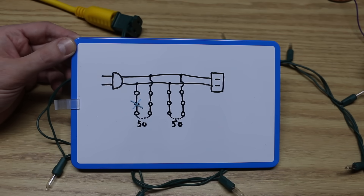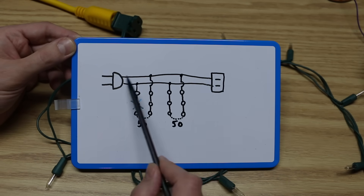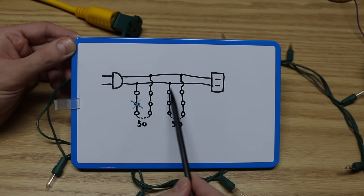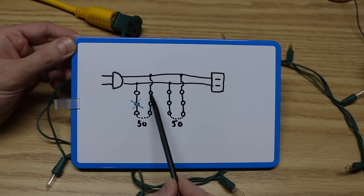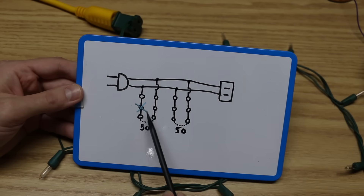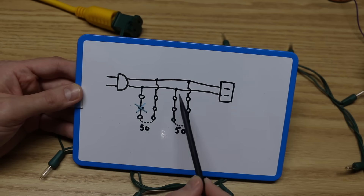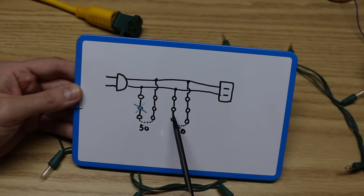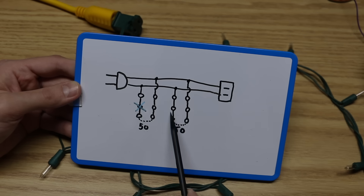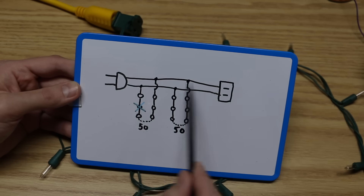Here's how this string of lights is actually hooked up. There's a plug on one side, a receptacle on the other, hot and neutral going straight between, and then tapping in there are two series chains of 50 lights. Each light is 2.5 volts, so 50 of these on one series string is going to be 125 volts, and another 125-volt independent circuit on the other side. The other string is lit up, so I know I don't have any problem with fuses or main wiring.